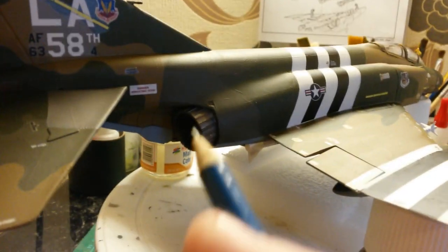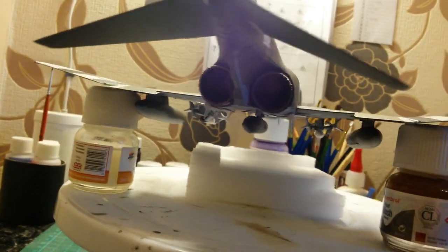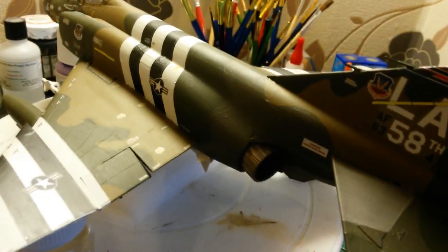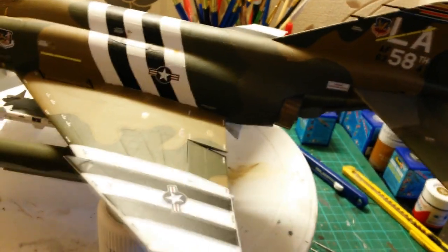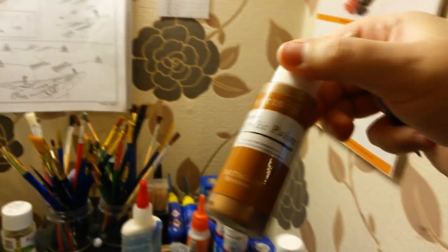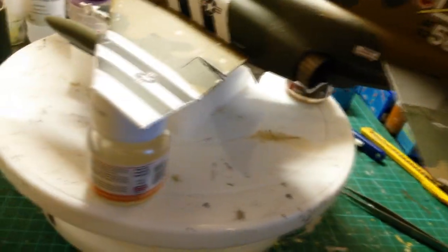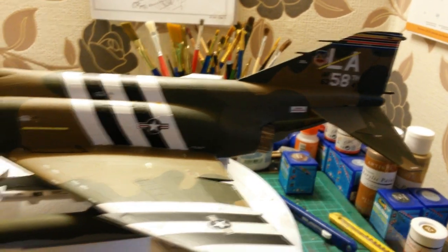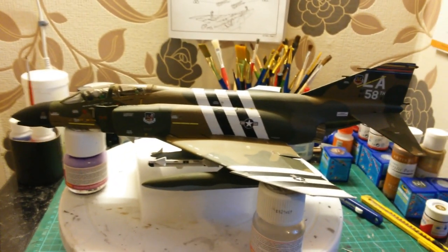I've also put the exhausts in - it tells you to put them in at an angle, which I've done on both sides. The exhausts are looking really, really nice. I'm quite chuffed with the recommendations of these paints to make them look used and burnt.